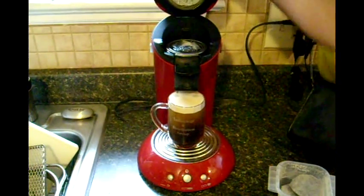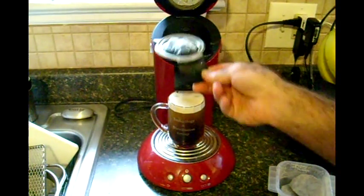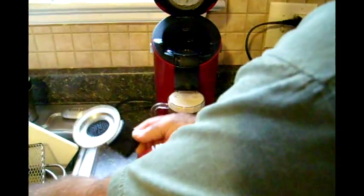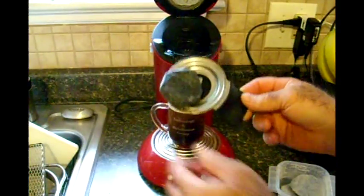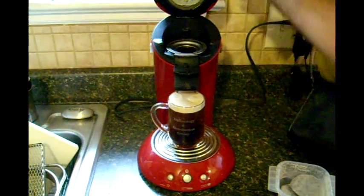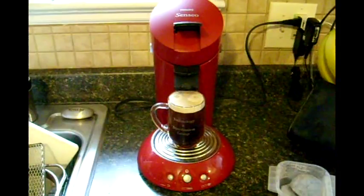I'll open this up and you'll see the used pod in there — it's just like a store-bought used pod. I'll turn it over and show you. Just throw that out and you're ready to go again. And that's it.